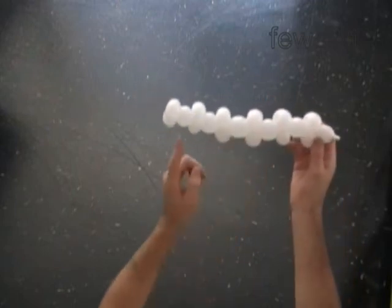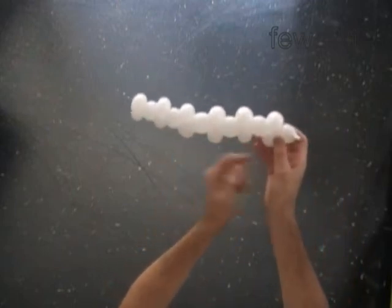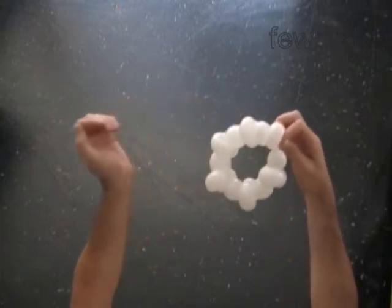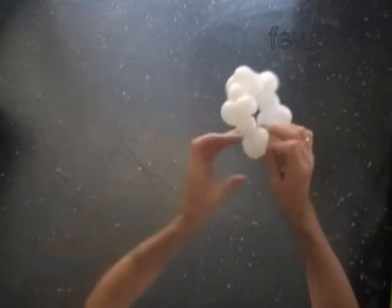So we have made one, two, three, four, five, six skulls. Now we can lock both ends of the chain of 18 bubbles in one lock twist.